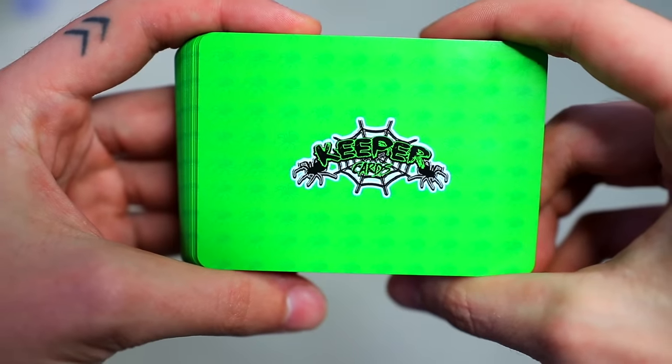And those are Keeper Cards. They're really cool. First of all, I love the packaging — they come in this little bag. It's super cool. This is an expansion pack called the Big, the Bad, and the Bold, so this is not the original Keeper Card pack that came out a while ago, but this is like a new deck, and it's featuring a bunch of really cool fast tarantula species.